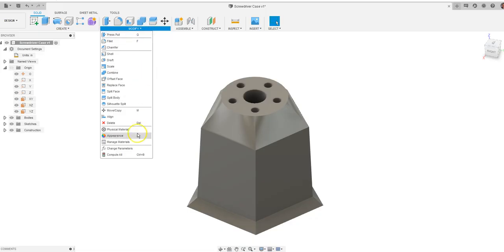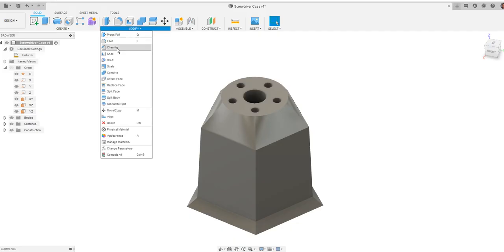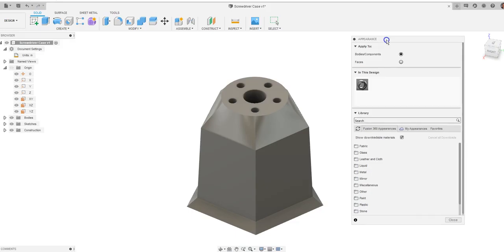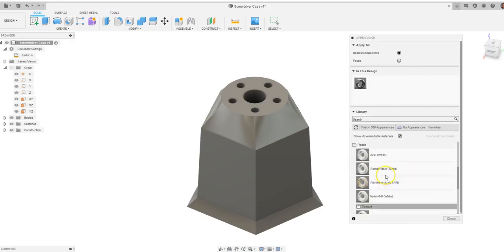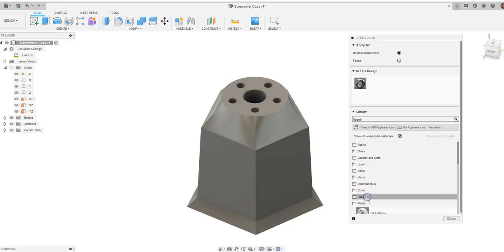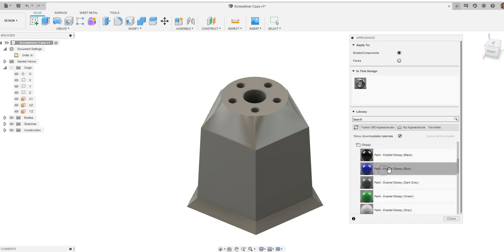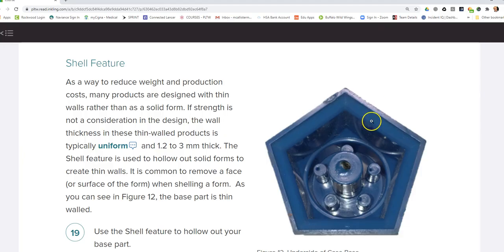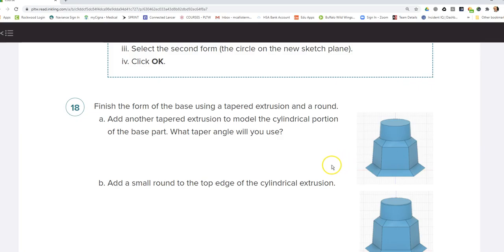With the object here, we're going to go to Modify and go to Appearance. When Appearance shows up, we want to make this look like a blue color. I went into Plastic, and let's go into Paint. I want to find a nice glossy blue color. Click, hold down, drag it out, and let off — we now have this made out of blue.